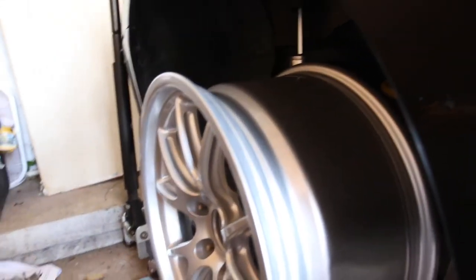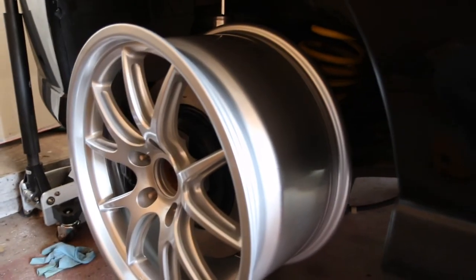It all fits. Back tucks nicely. One guy on Instagram that is running 285/30 on a 9 to 9.5 inch wheel — I'm just talking to him, figuring out what tire I can run. Evidently he measured and said you can only run a 255, which will be kind of disappointing to me.